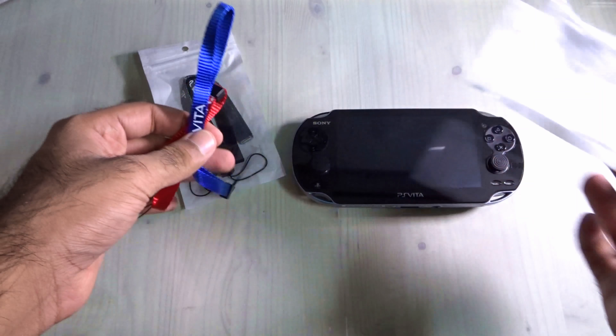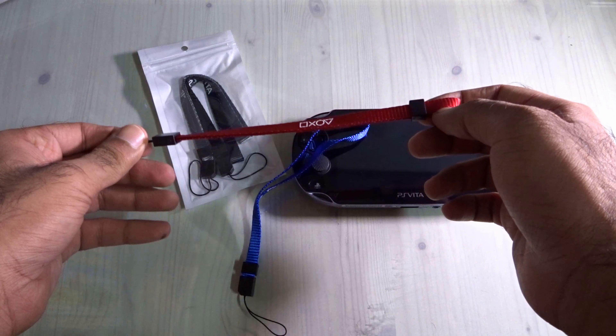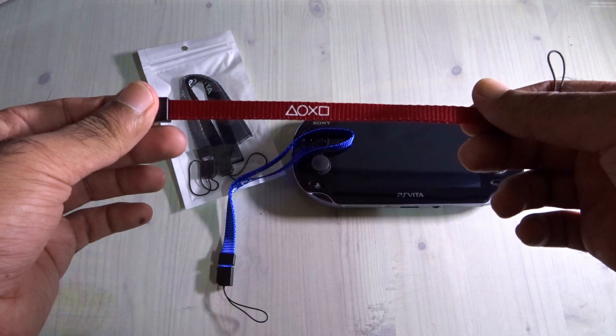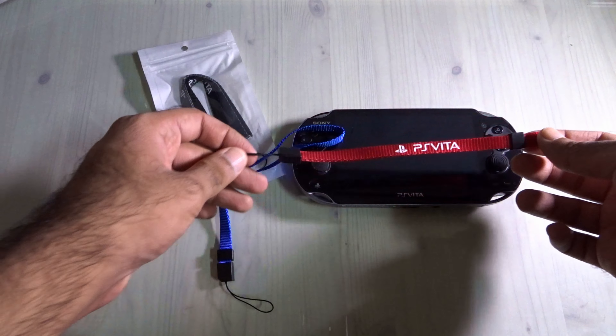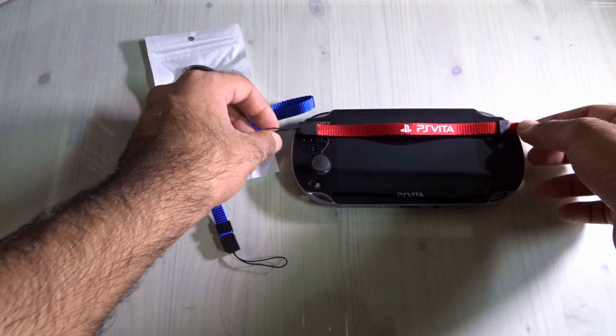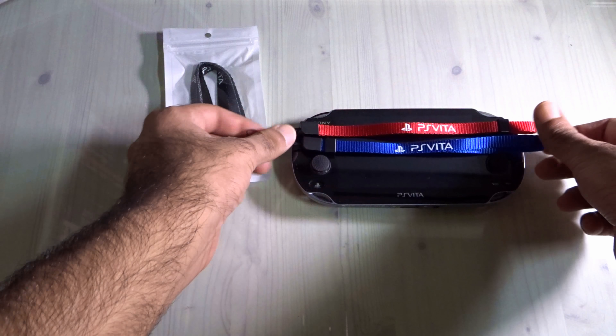Here we go — it has the PlayStation logo, the button signs, and then 'PS Vita' printed on it. This is the navy blue one. Let me know which color you like in the comments.